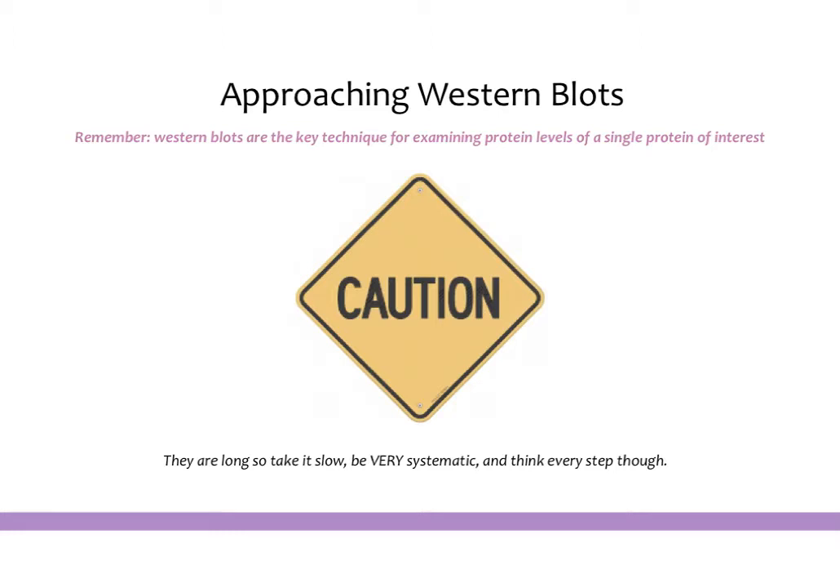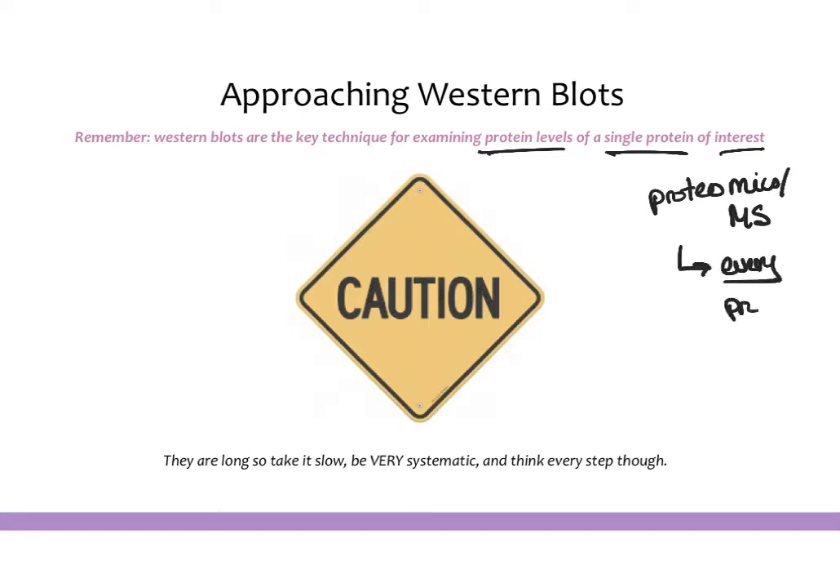Thinking about what Western blots actually are — they're a technique for examining the protein levels of a single protein of interest in a range of samples. This is not like proteomics or mass spec, where you can measure the levels of every protein in a sample. This is going to be only for specific proteins that you are interested in looking at.